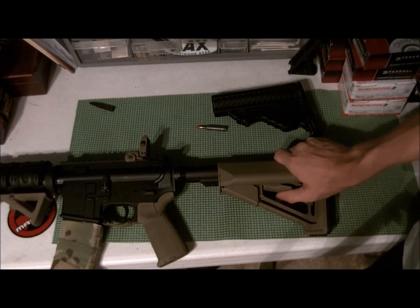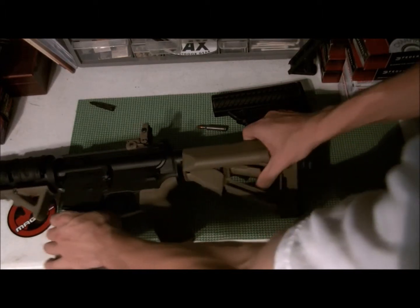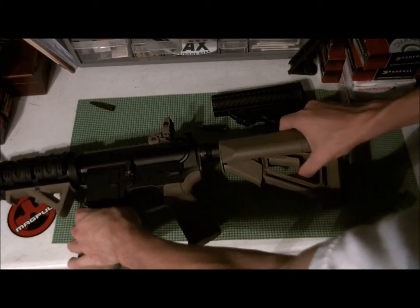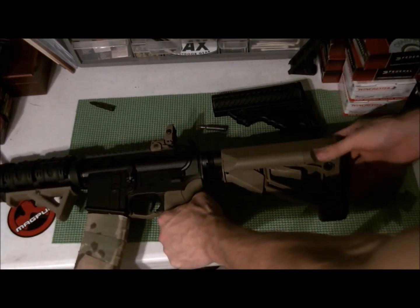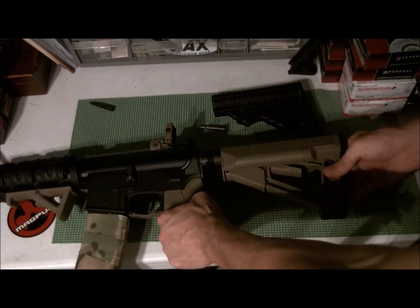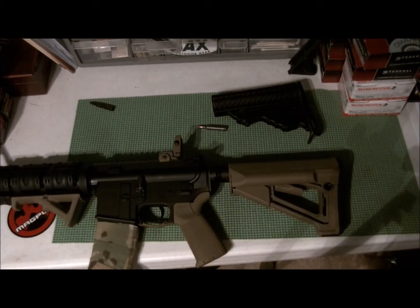To move it you push that down, which pops the lock, and then you can move it forward or back. Don't forget to push that back down — right now you can hear a slight wiggle, but when you snap it down it crimps it and there's a lot less wiggle.